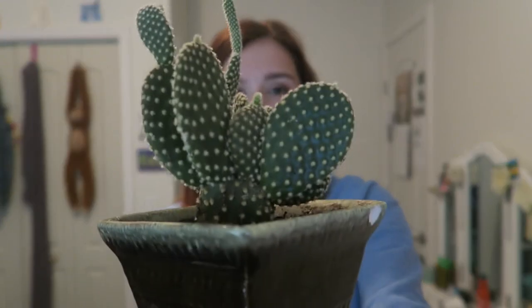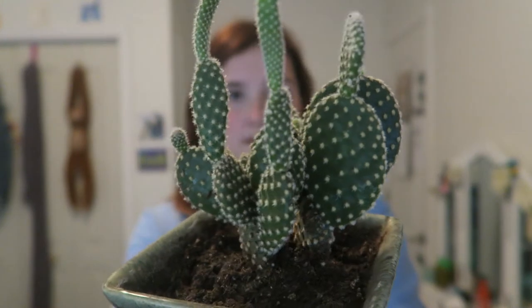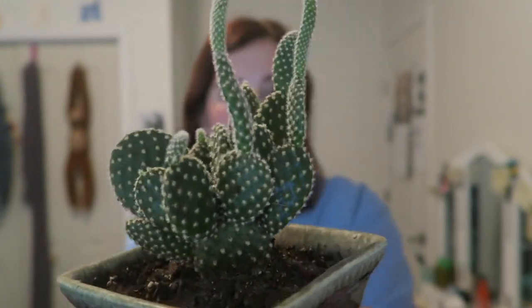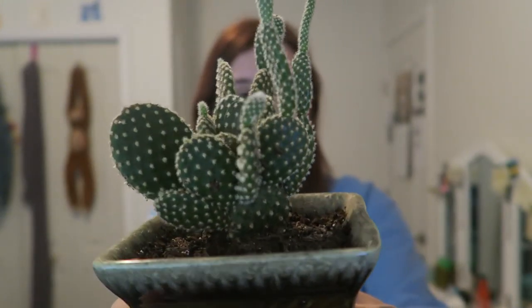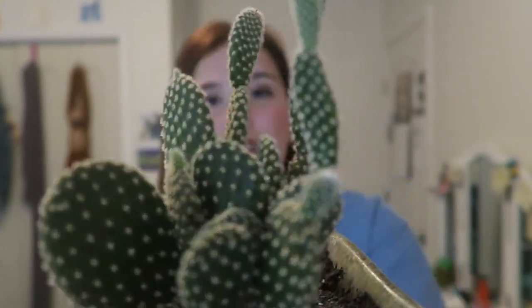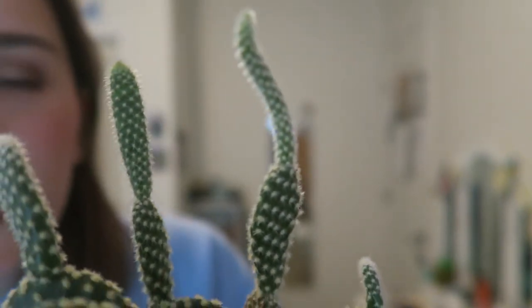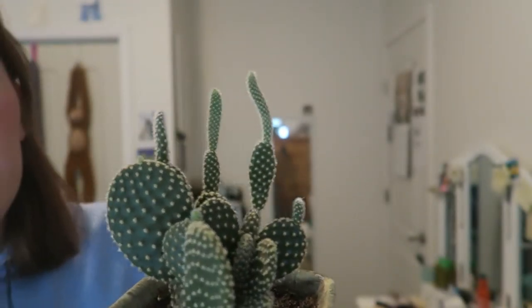I thought I'd show you today my bunny ear cactus. Because we're getting closer to Easter, I thought it'd be really cool to show you this guy and some fun facts that I learned about him today — he is called the bunny ear cactus because these kind of look like bunny ears. He also has a few other names like the angel wing cactus, the bunny cactus, or the polka dot cactus.